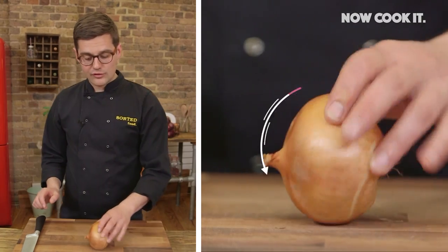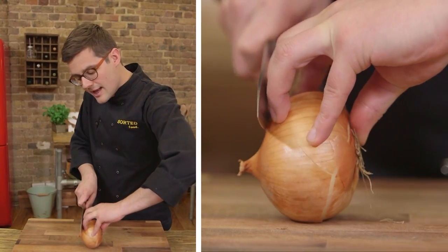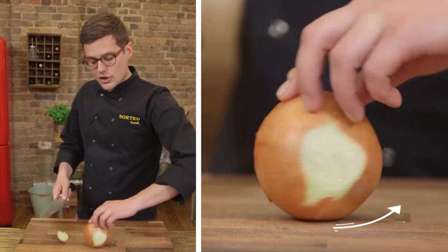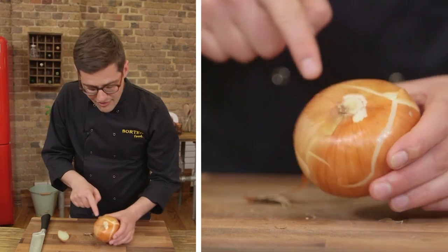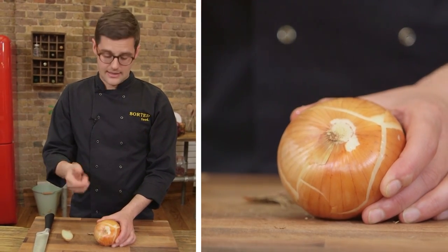First up, it's a round vegetable and we want to flatten it to make it nice and safe. So what we're going to do is cut the top off down towards the board, enough to give you a flat surface. Turn it round and do exactly the same with the root, but only a little bit. You want to take off anything that's dusty or soily, but keep that intact because that's what's going to help you keep the onion together when you dice it.